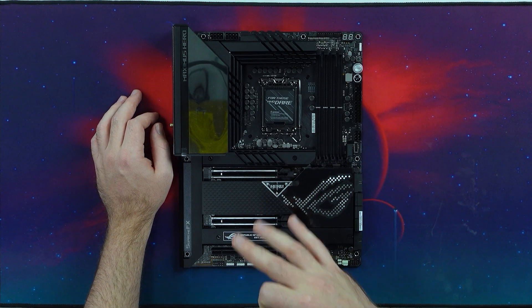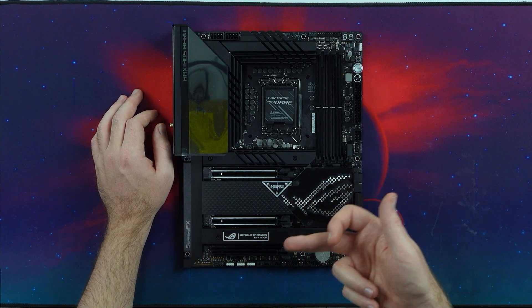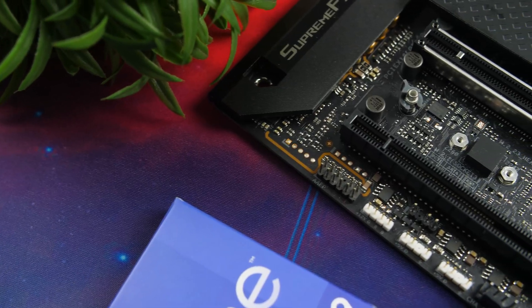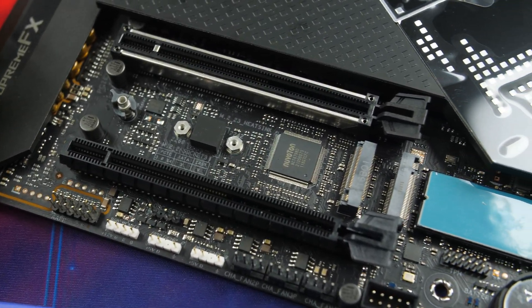And then also, you do have three M.2 slots — one down here, one here, and then also one down here. But again, you can of course add additional ones with the M.2 expansion card.